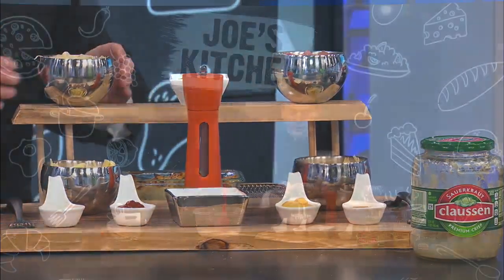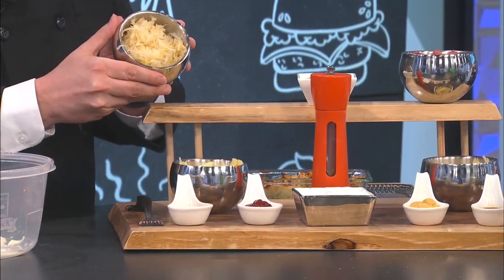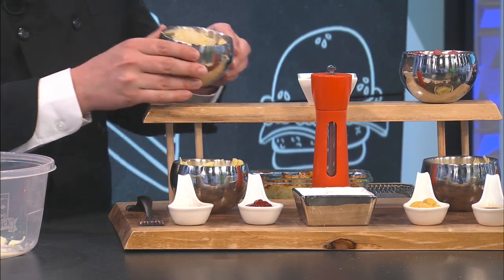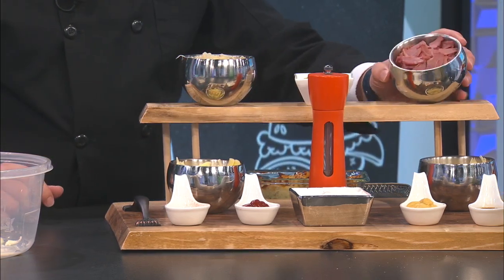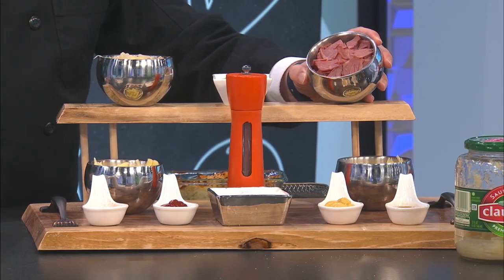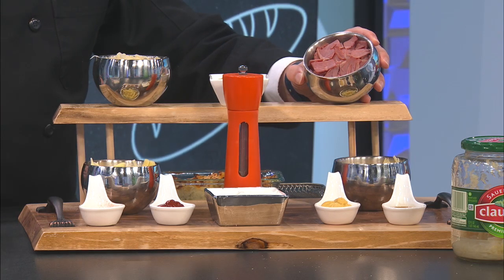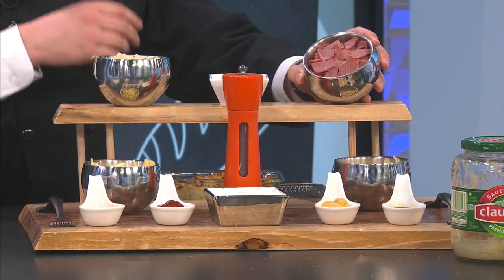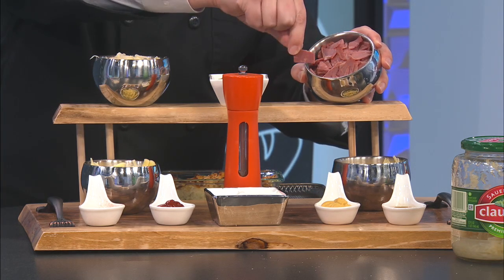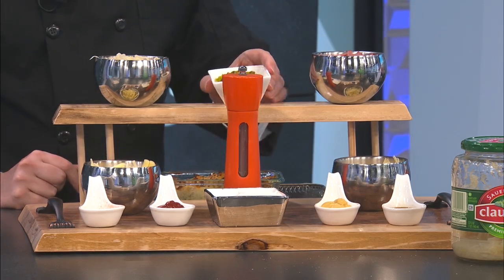We'll grind some fresh peppercorns in there. Of course, with the Reuben, you have sauerkraut. When you do your sauerkraut, take it out of your jar — or can, that's fine too — but make sure it's well drained. Maybe even take a paper towel and dab it dry. You have meat on a Reuben sandwich, so you can go pastrami if you'd like. Sometimes it's hard to find depending where you shop, so I went with corned beef from the deli section — have them slice it fresh and cut it into small little bites. And we have some sweet relish that's going to go in this.